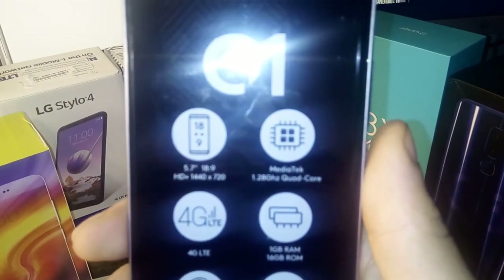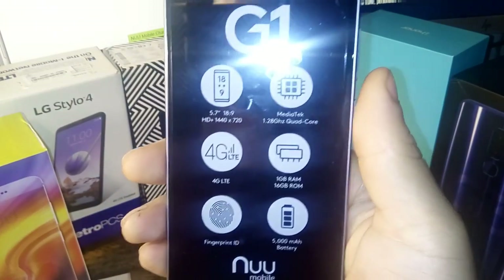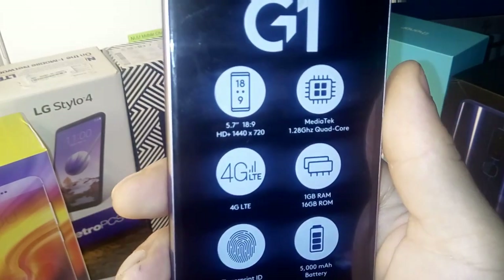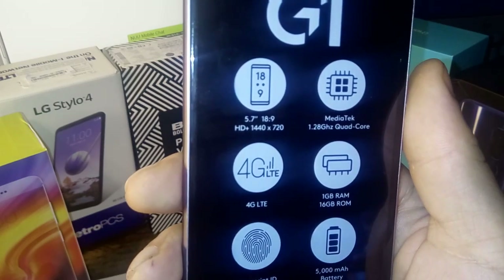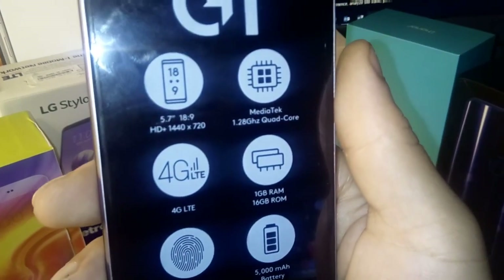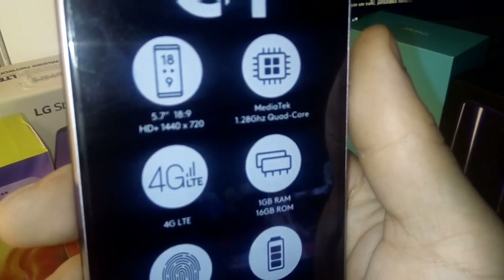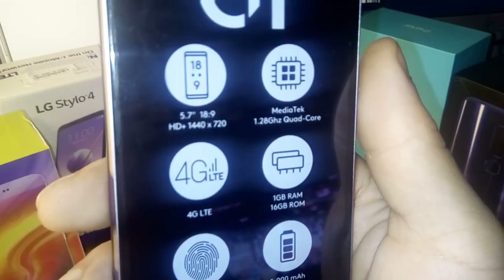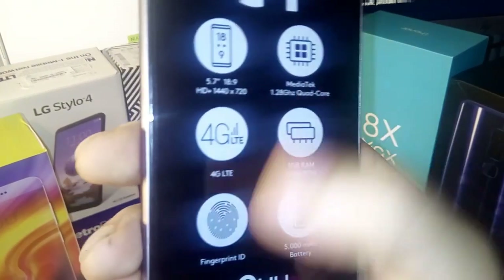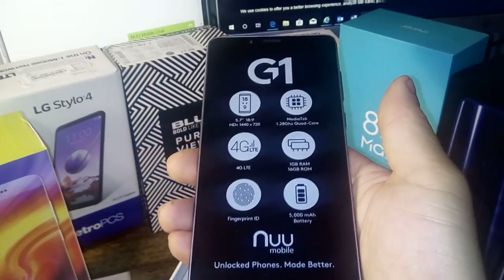Let's go ahead and read some of the specifications. You can see it says 18 by 9 ratio, a 5.7 inch display, HD plus 1440 by 720 with a MediaTek 1.28 gigahertz quad core processor, 4G LTE, 1 gig of RAM, 16 gigs of ROM, a fingerprint sensor, and a 5,000 milliamp-hour battery. Really excited about this.